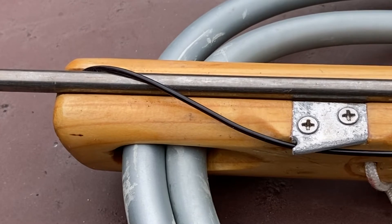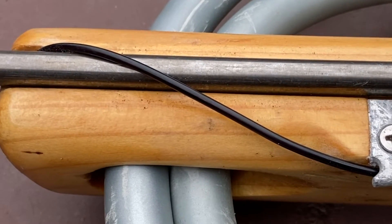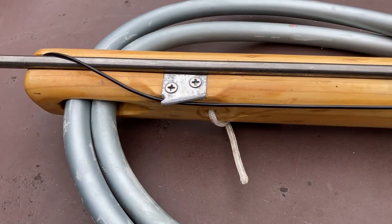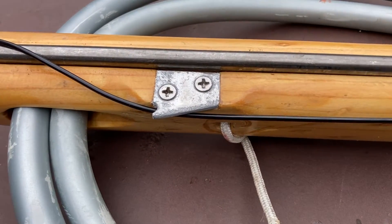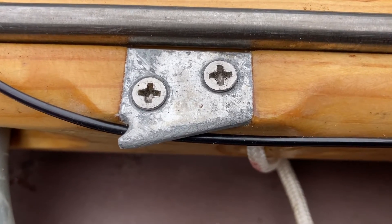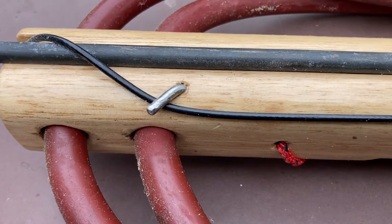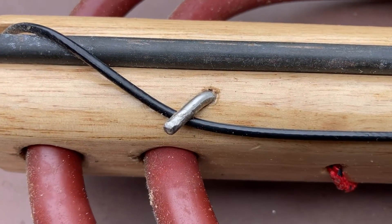On an open muzzle spear gun, the shooting line is used to hold the spear down. The shooting line in turn is held down sometimes by a plate attached to the muzzle. A simpler and easier way to hold the line down is to have a pin coming out of the stock.